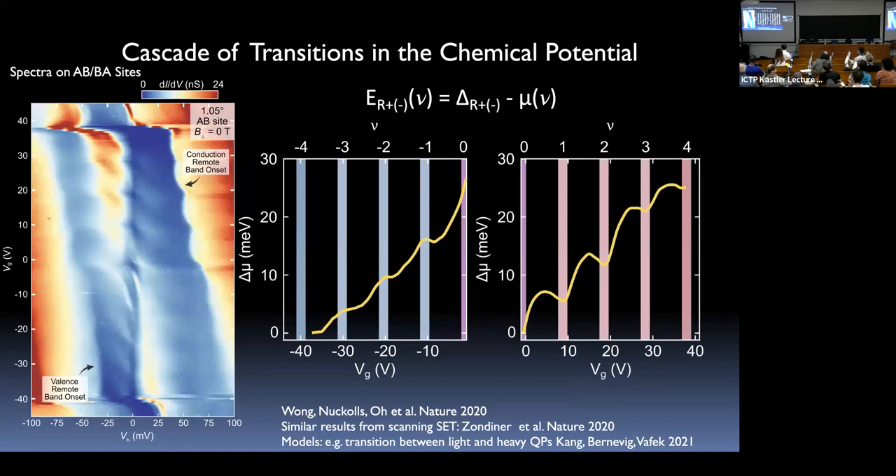A question was asked about the temperature dependence of the broadening — the energy scale is about 40 meV so it's not very temperature sensitive, persisting to about 10-20 Kelvin. The cascades and density of state features appear together around that temperature scale. The tip over AB sites is sensitive to the remote bands rather than the flat bands, and shows similar cascade features at the edges of the remote bands, consistent with the chemical potential undergoing quarter-filling resets.